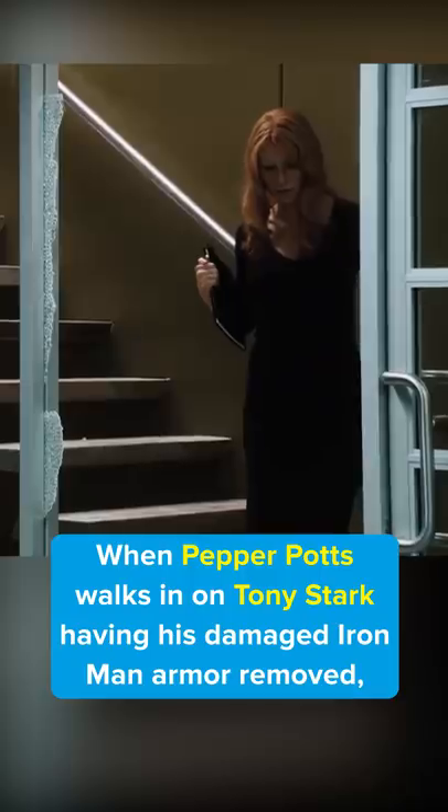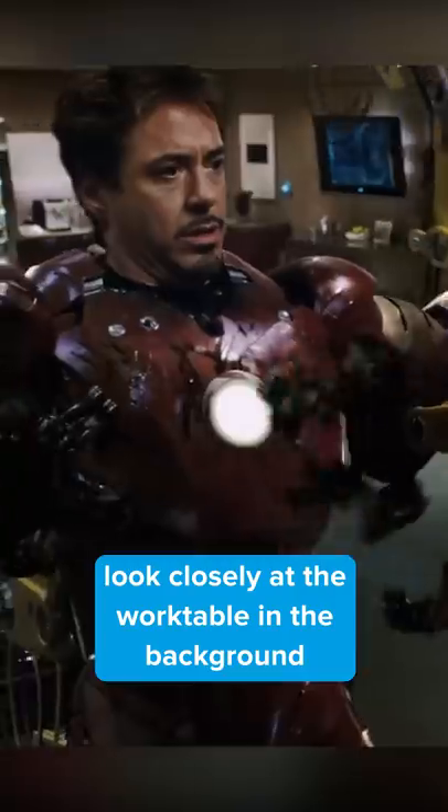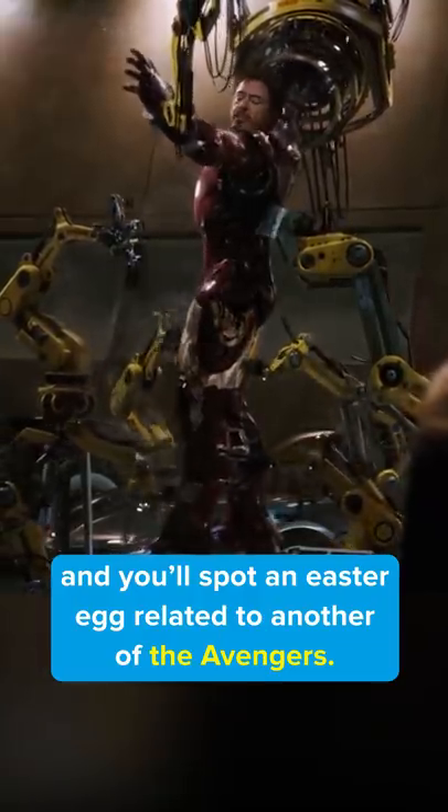You missed this in Iron Man. When Pepper Potts walks in on Tony Stark having his damaged Iron Man armor removed, look closely at the work table in the background and you'll spot an easter egg related to another of the Avengers.